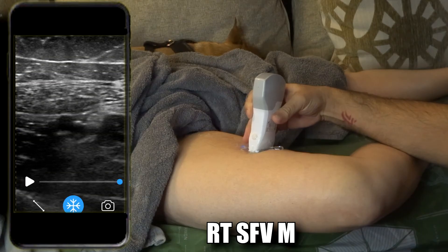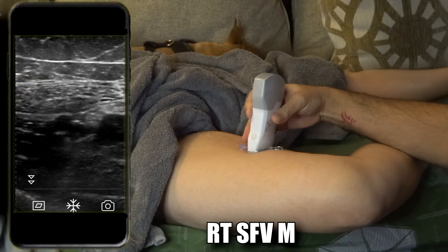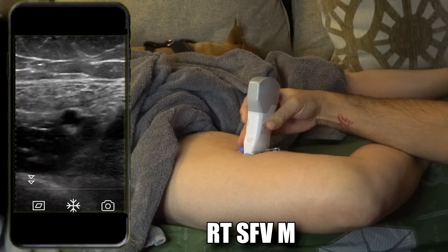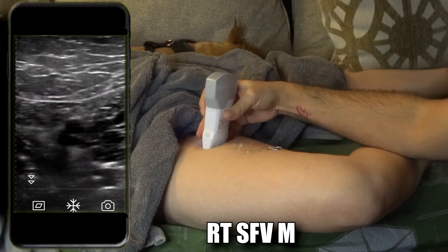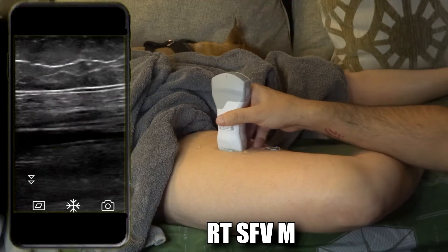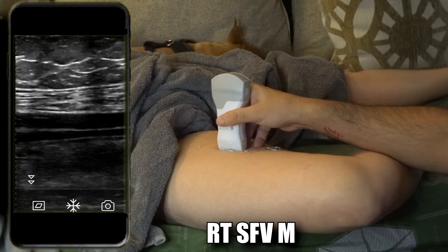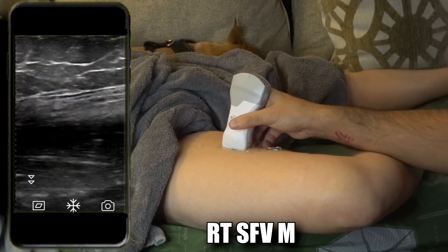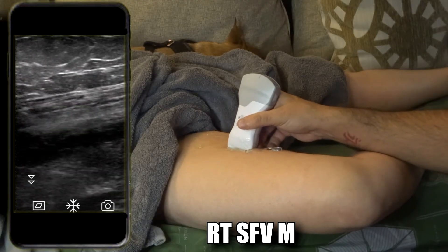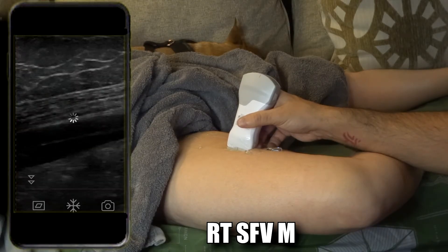Add a little TGCs, freeze, take the image, compress, take the image, and then sagittal. Here we are on sagittal mid femoral vein. If you're perpendicular to the vein the color Doppler won't show well, so it's always good to perform a heel tilt with the transducer to give yourself a nice angle — that usually does a good job at getting a better Doppler signal. Freeze, take the picture. There you see the artery and the vein — the artery is more superior, closer to the transducer.